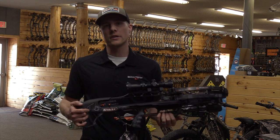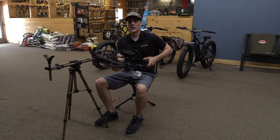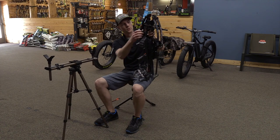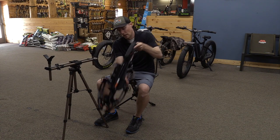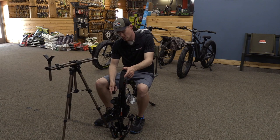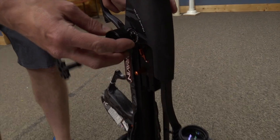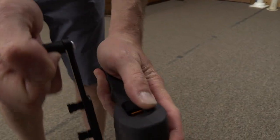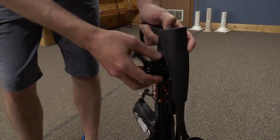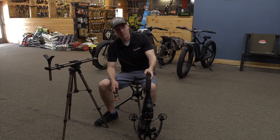We're going to get on the range here and take a few shots to show you guys how these work. First thing you need to do is get your cocking handle out. It's easiest to put the front end of the bow down, although you can have it on a table. You're going to hook the crank handle up, give it a little tension, and there's a button on the backside of the stock that you will pull down. Then you just unwind it a little bit, pull your cocking handle out, and while holding this button in, push the string grabber down. That hooks up to the string.